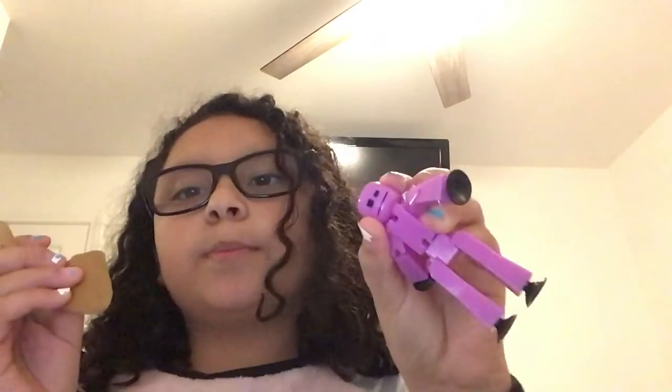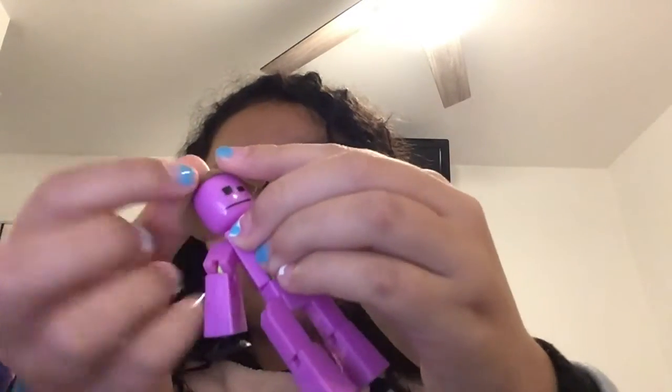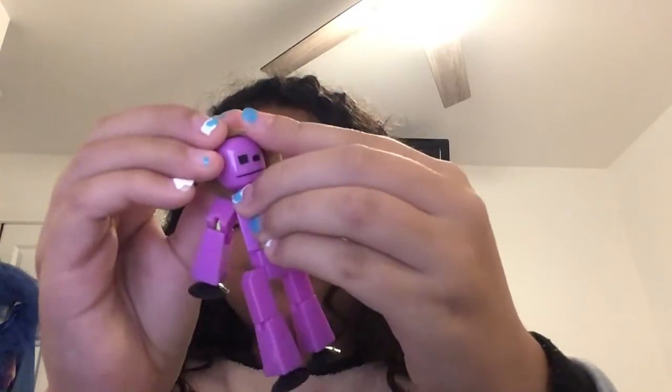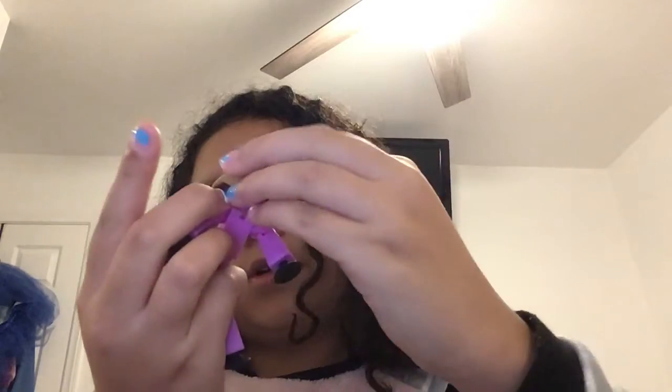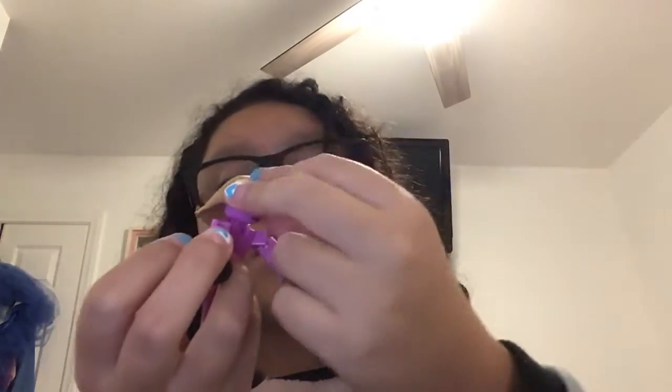Take your stickbot and put the clay on top of the stickbot head. Then go all the way to the bottom and smush it down. It could be very, very hard. If you have extra clay, take your scissors or exacto knife and cut the lines you don't want.